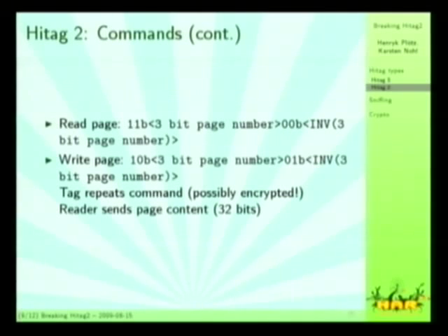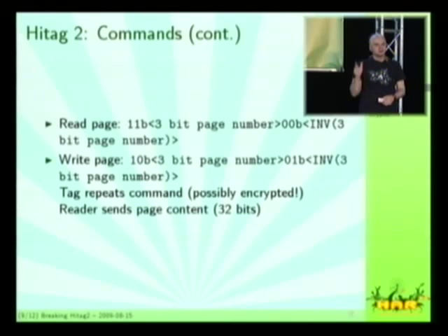Their read commands are not byte-aligned or anything. It's just a two-bit command, three-bit page number, and then the same but inverted: two-bit command, three-bit page number. That's the read command. The write command is similar but with a different command code. For a write, the tag repeats the command code in order to confirm that it's able and willing to write and accept the data, and afterwards the reader sends the content it wants to write.